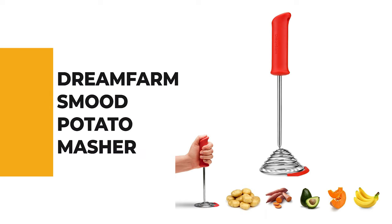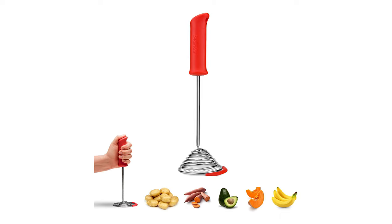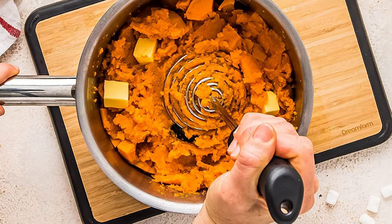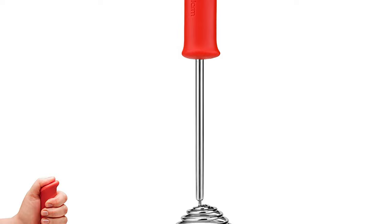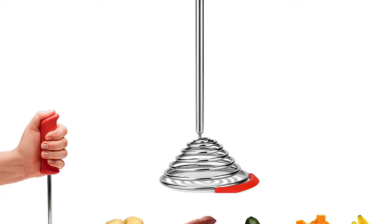Number 9: Dream Farm Smooth Potato Masher. Though it may look like a large whisk, this is actually a uniquely designed potato masher. Chunks get trapped inside the cage, and the coils compress as you push down, resulting in a fine mesh. That motion reduces the number of times needed to punch the potatoes, making this tool a little easier on the wrists, and the handle is easy to hold as well.